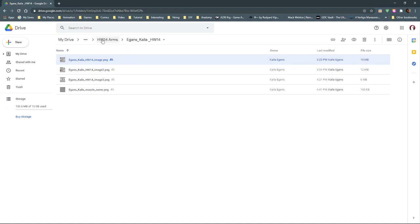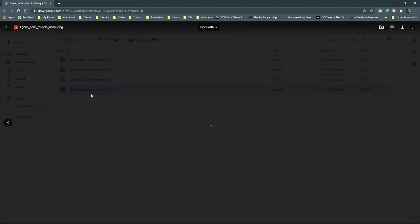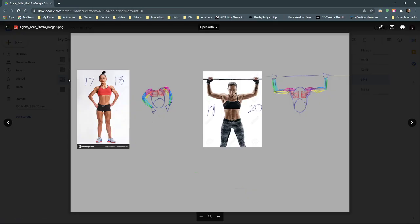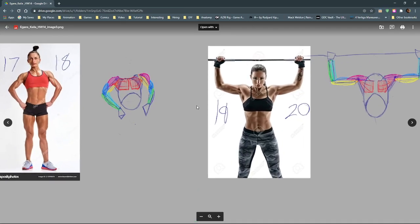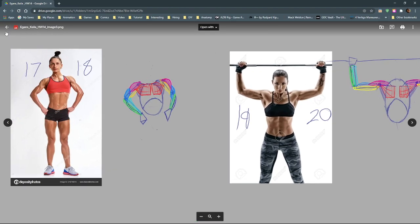Looking at number three — what about this one? I saw it and paid attention to the muscle figure. Did you use the anatomy chart for this one? Good — do that every time, that's what you should do.